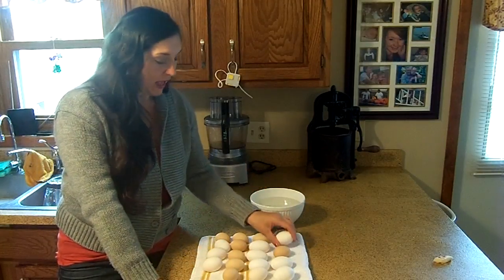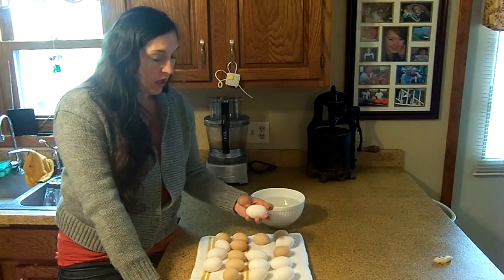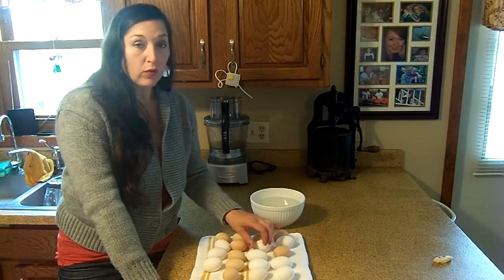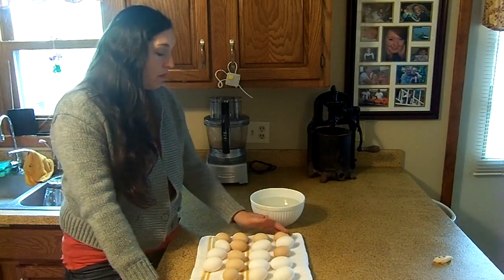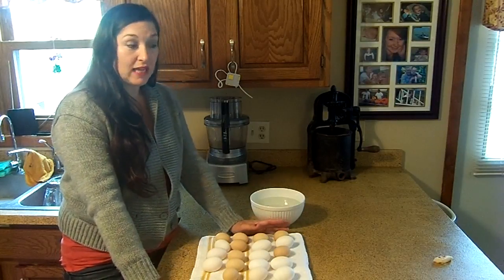We've gone through all of these eggs and laid them out. We collected these over a week — some people say five days, some say seven or eight, and I've even heard up to as much as ten days.